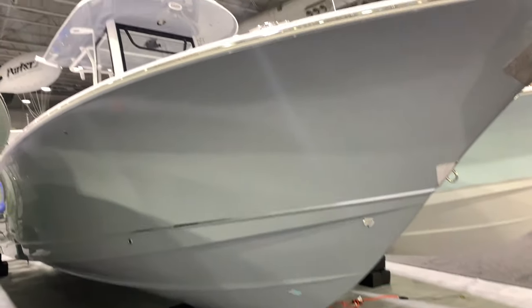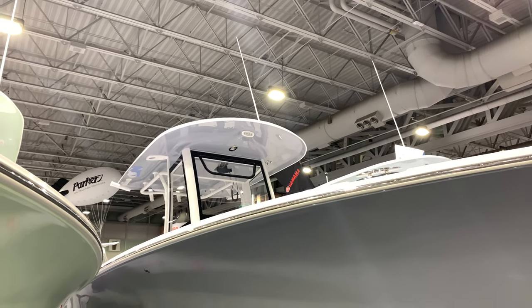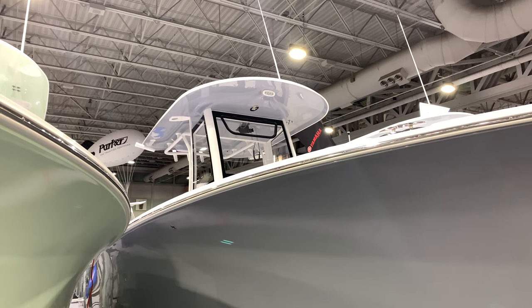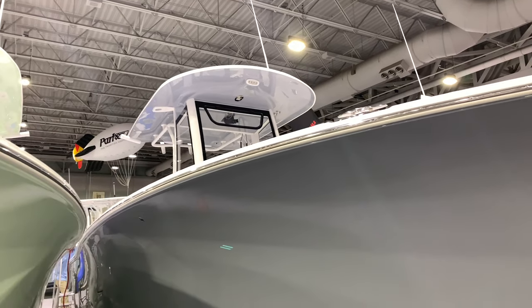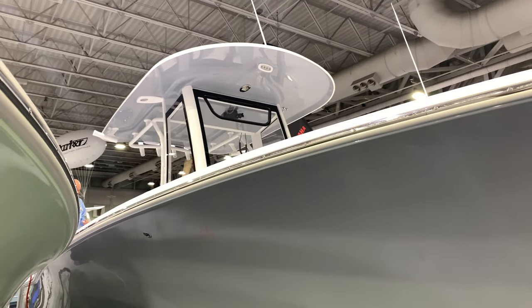This is the hottest boat out right now, we're crushing it with this boat. You've got a fully enclosed windshield with an actuator window to open up and give you some air, vapor misters, and almost everything on this boat is standard.